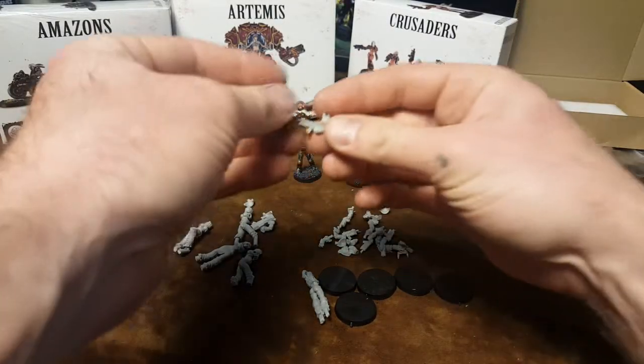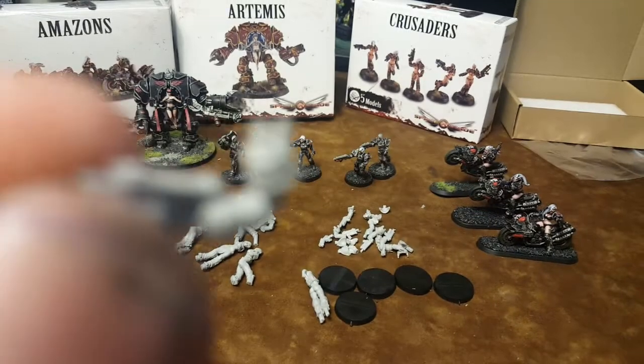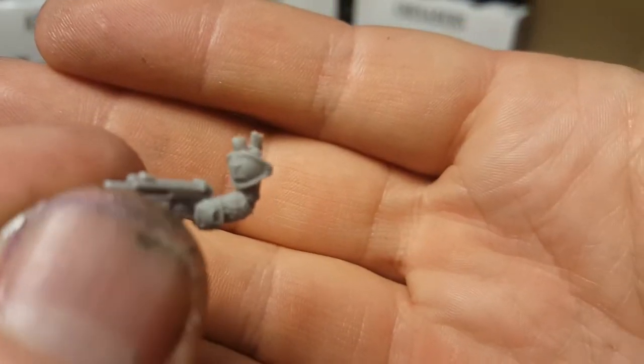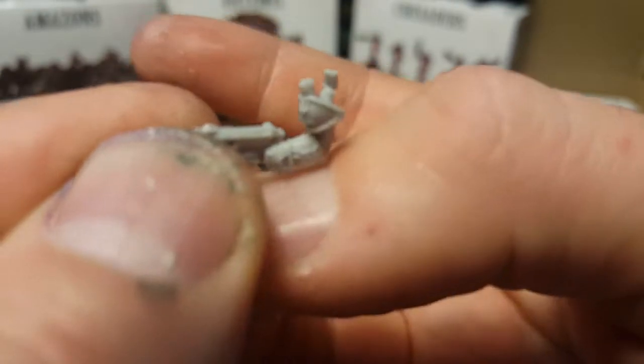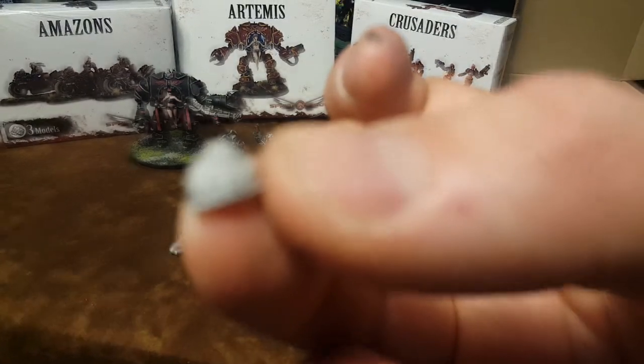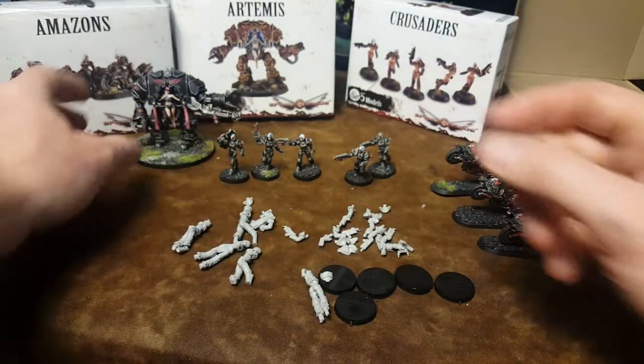You have the option — now these guys already have these shoulder pads right here, but you could cap them off using one of these. So they have that little fleur-de-lis kind of thing going on.